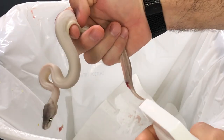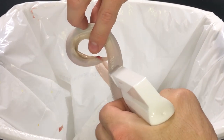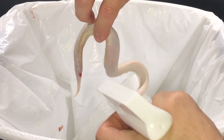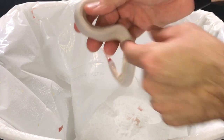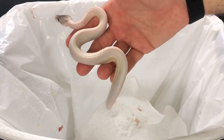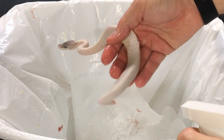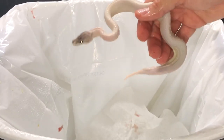Now clean it up a little bit, spray a little chlorhexidine — concentrate, obviously, mixed with water. Here's just regular water to get the excess chlorhexidine off.